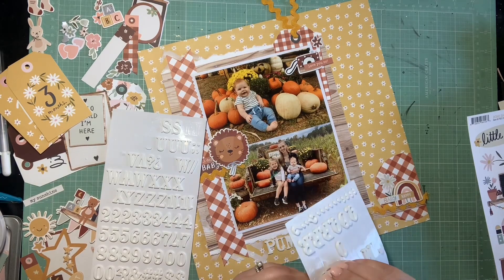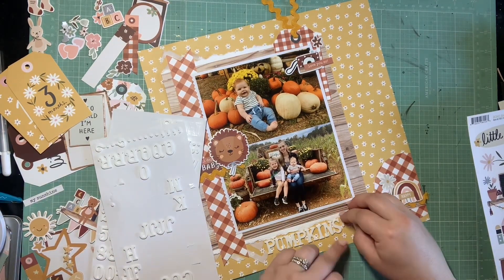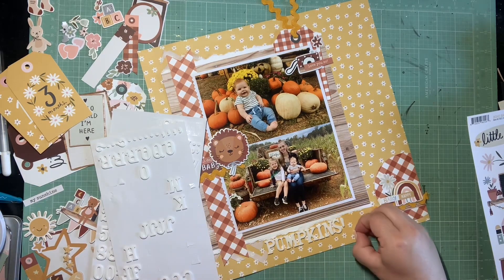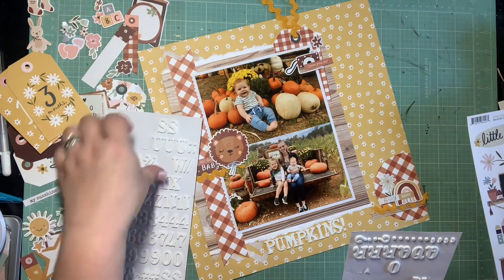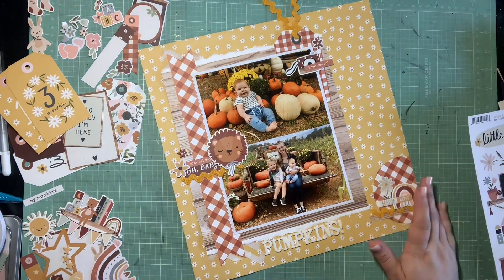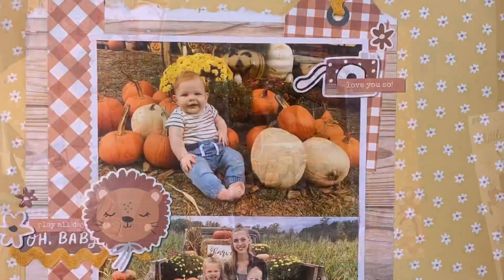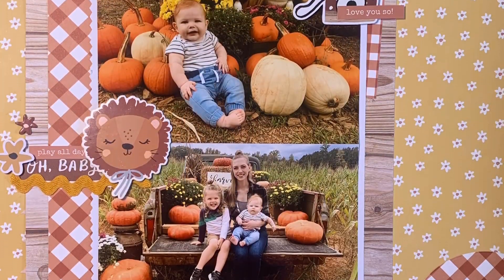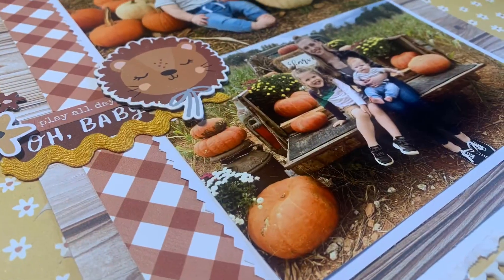I'm just finding an exclamation point - I thought for a moment I didn't have an 'I' and was going to have to trim an 'H' into one, but then I found one. I think we're done here - close-ups will be coming in a minute. Thank you so much for watching! Make sure you check out the description for everyone else playing along with Scrap 5. If you want to use this recipe, please tag us on Instagram with hashtag Scrap 5, and I'll see you in the next process video. Bye!